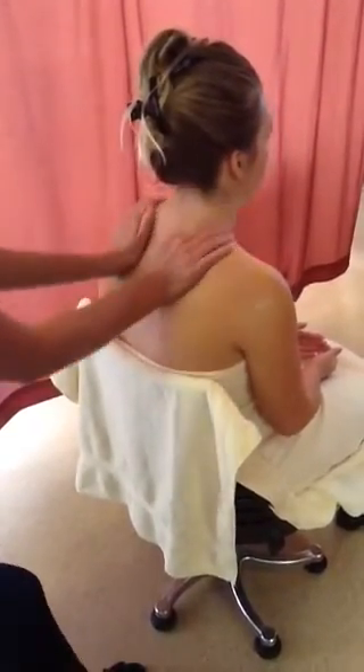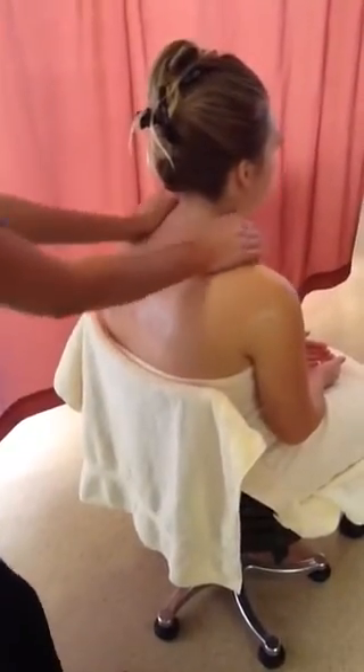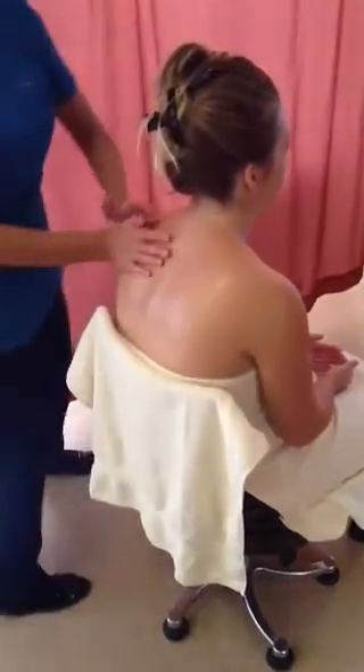Standing to one side of the client, clasp fingers. Starting at the neck, squeeze and lift, slide down — vary pressure according to muscle bulk.